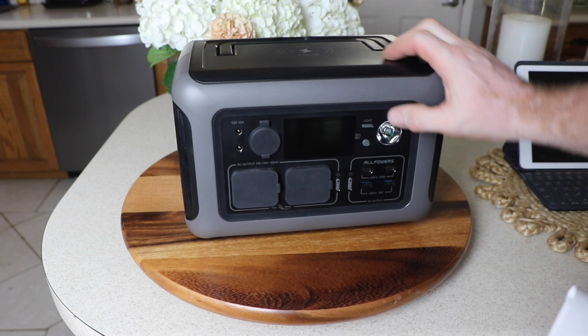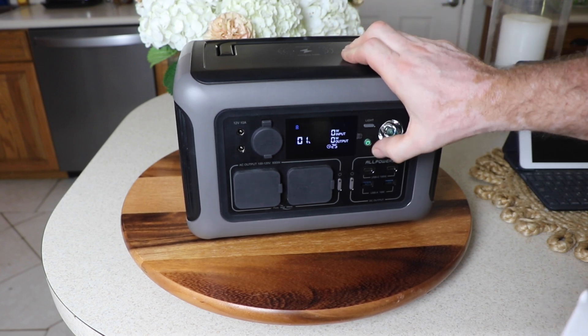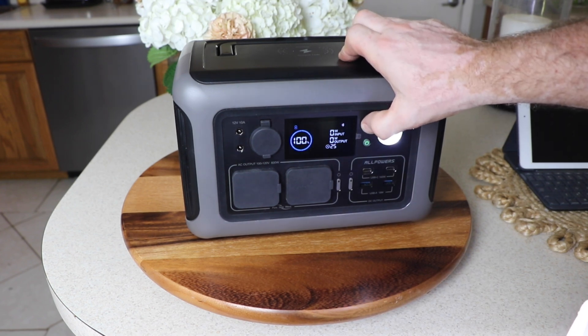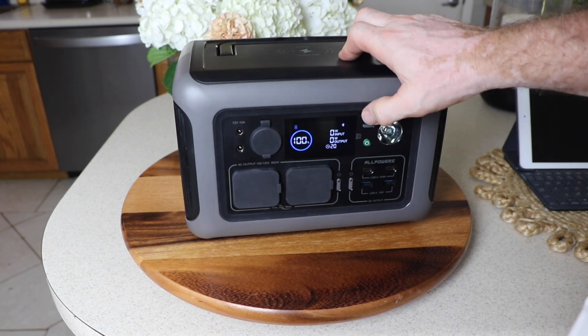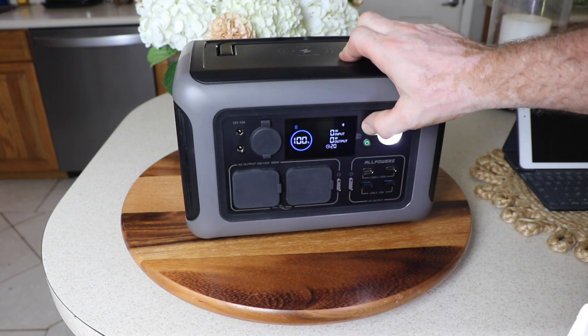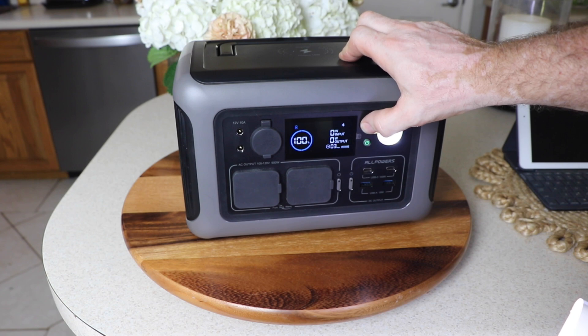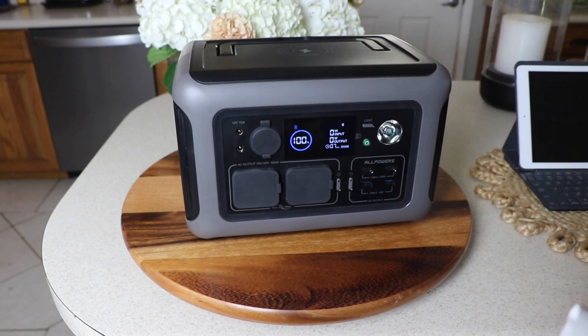There's a light up here — let's turn the power on. If you long press it and it beeps, it'll go into SOS mode. Long press it again and it'll go back, then turn off. So it looks like there's just one brightness level and then an SOS mode.